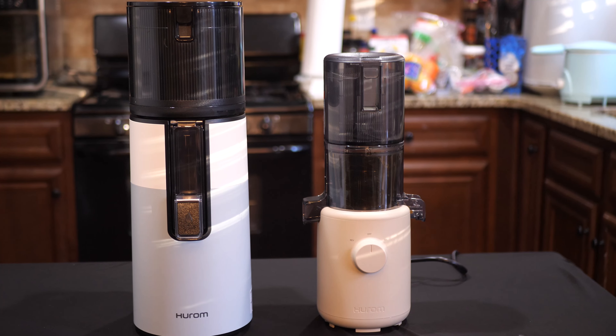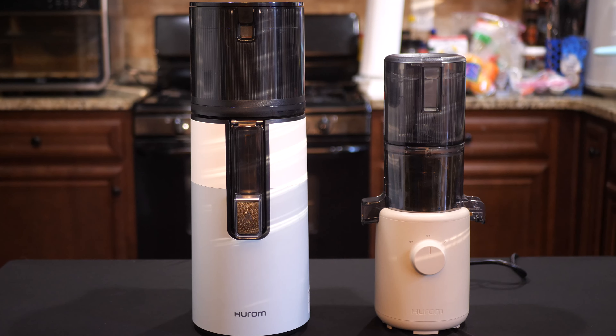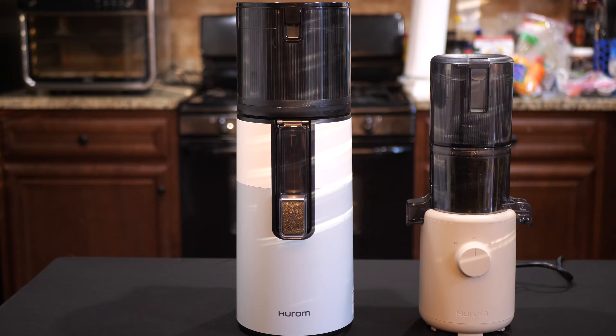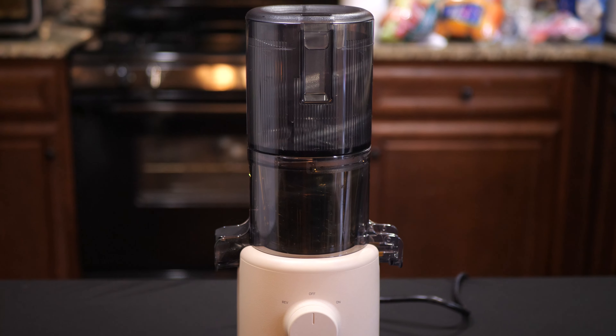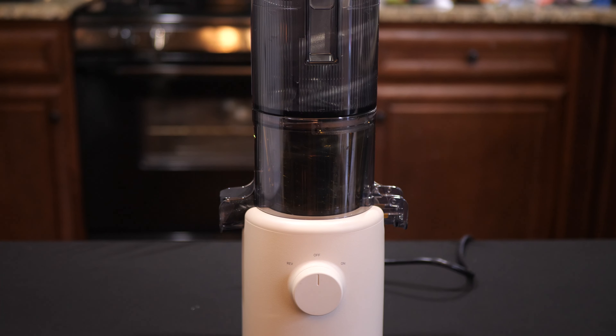This juicer is basically a smaller version of the H400, which I also have right here. The H310 caters to people who want the quality of a Hurom, but also want something that is small enough to fit under cabinets, and even small enough to pack away for some travel.